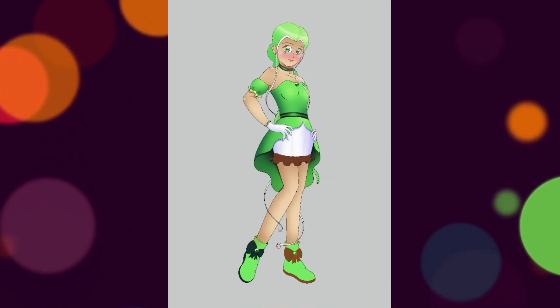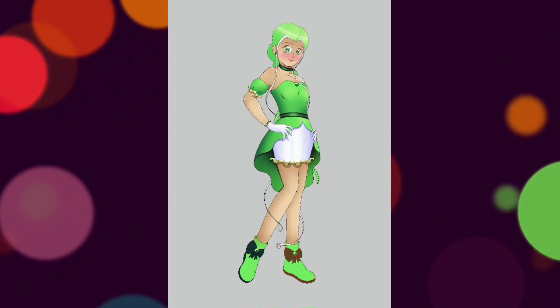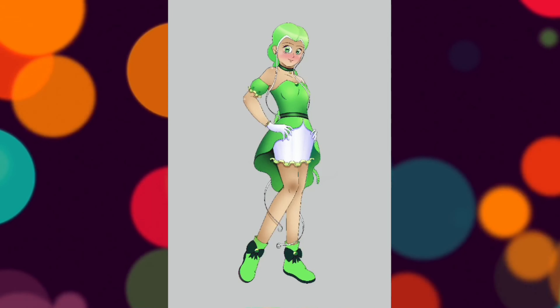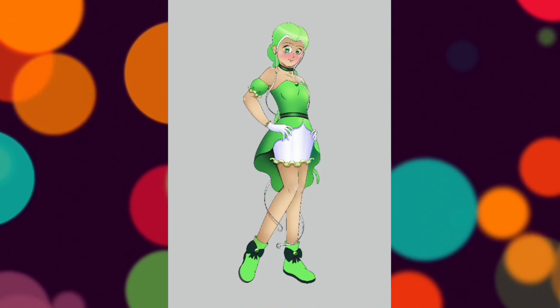The new reboot anime is quickly approaching, and it honestly looks so good. All the rebooted character designs look so pretty too. Is anyone else really excited for it? I can't wait to see it!